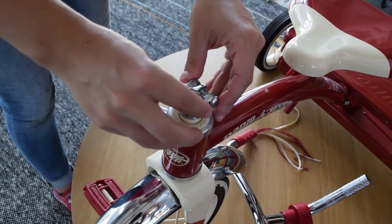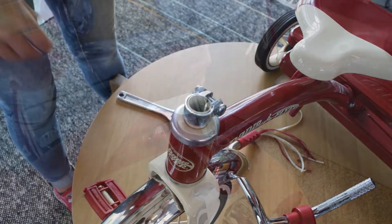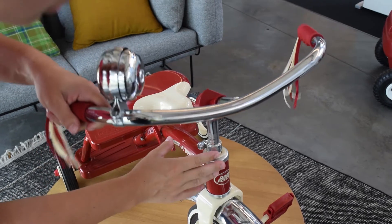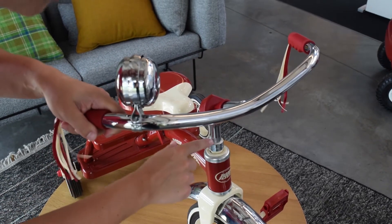First, you will align the clamp onto the fork of the tricycle. After the clamp is on the fork, you will now insert the handlebar into the fork so that one quarter of the knurled surface is exposed.